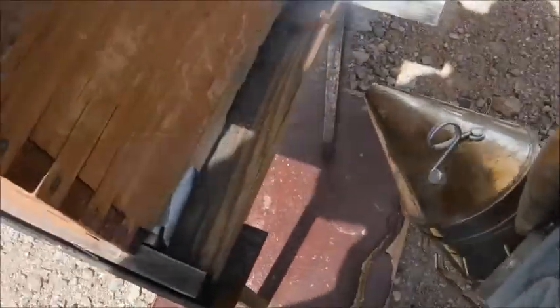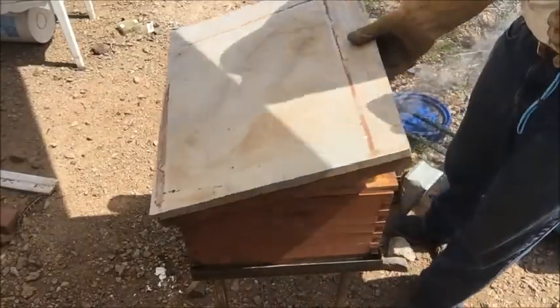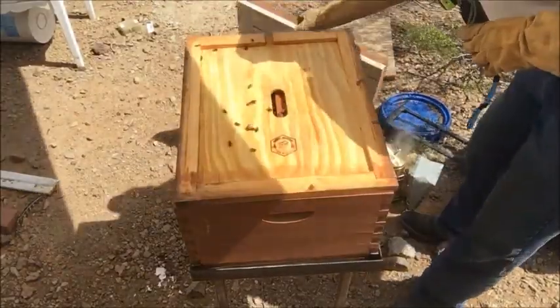Hello, this is Edgar Preciado from Rancho Preciado LLC. Today I'll be conducting three beehive inspections — pretty much inspecting all three beehives on my property.